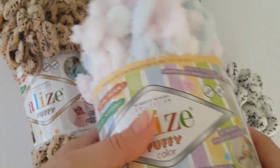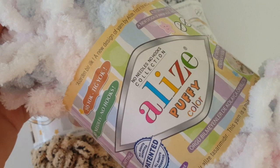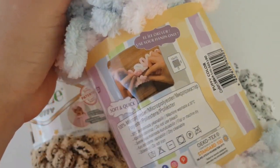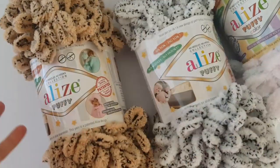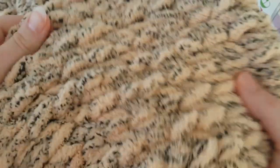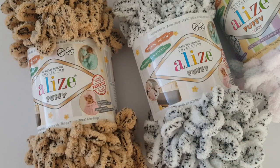You will also need this amazing loop yarn - it's composed of these loops. The work will be a little different; I think I'll call it knitting with fingers, because you don't need hooks or needles, just your fingers and both hands. I'll work with this yarn called Puffy from the Alize brand. It's so soft and cozy - I'm sure you will like it. Maybe you already know finger knitting without hooks or needles, so let me know in the comments.